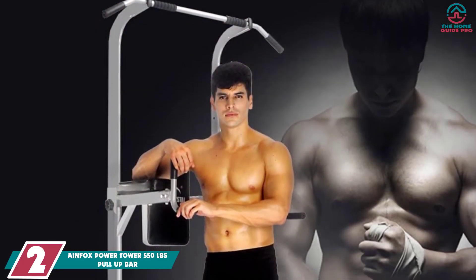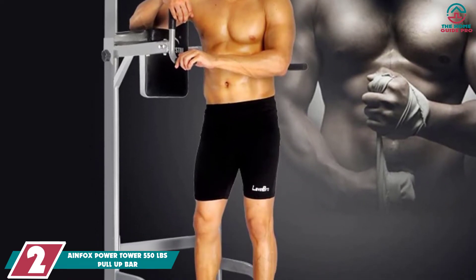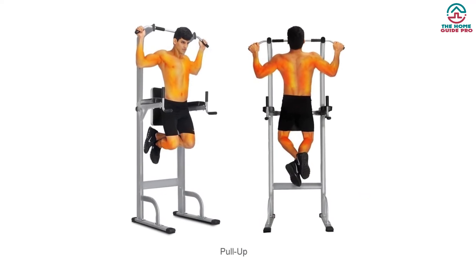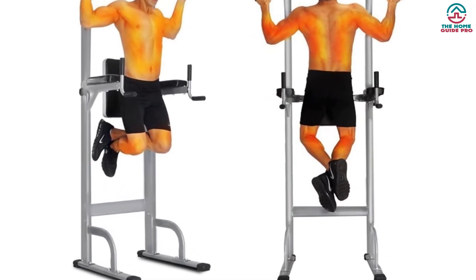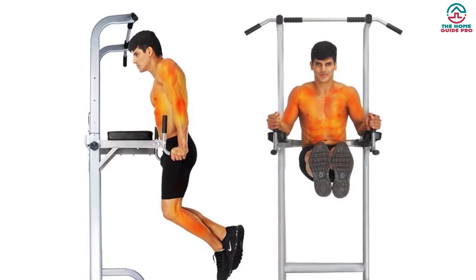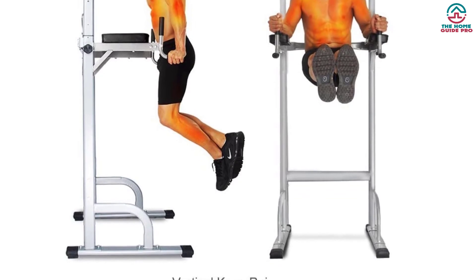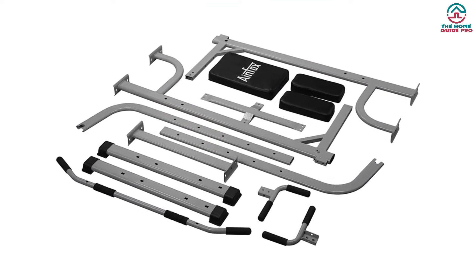At number 2, we have the AINFOX Power Tower 550 LBS Pull-Up Bar. It is a complete tool for a full-body workout equipped with a power tower, pull-up bars, and dip bar. The AINFOX Power Tower is a multi-use training tool made of an oblate-reinforced steel frame that is exceptionally durable, with a maximum weight capacity of 550 LBS. It features a handle with a non-slip grip for comfort. It includes an extended back cushion seat and thick leather arm cushion for ease of use, with adjustable height from 64.6 to 84.6 inches.